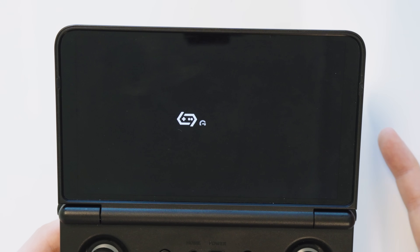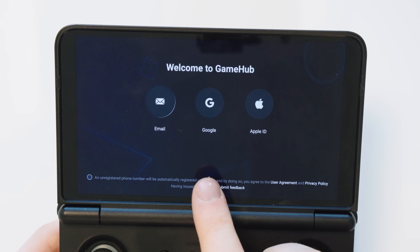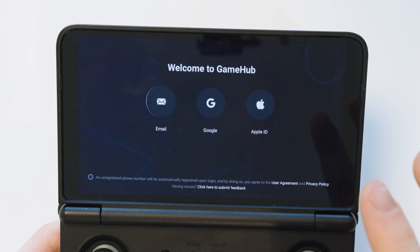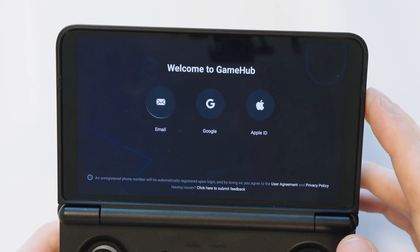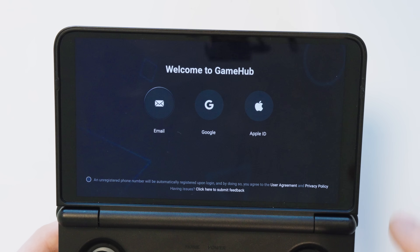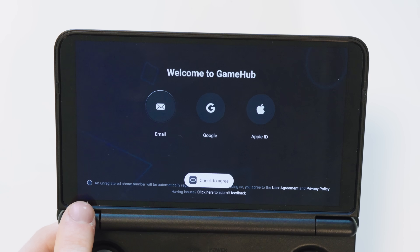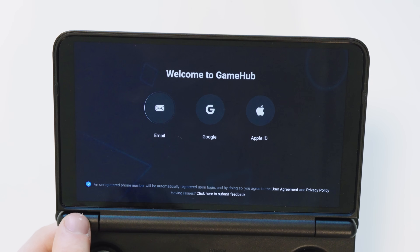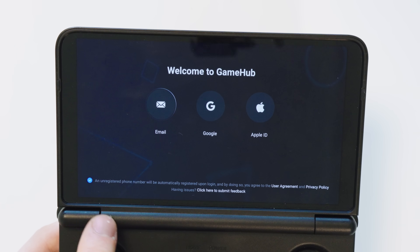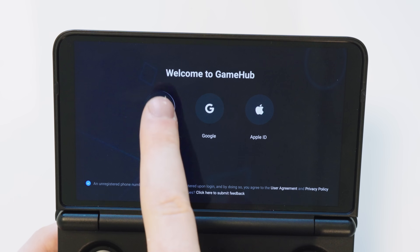We need to agree to the terms and conditions and sign in with either our email, Google account or Apple ID. Some people don't really trust the company that makes this app, so if you're not feeling very trustworthy I would suggest using the email option. We also need to agree to these conditions down here — make sure that circle is checked and hit email.